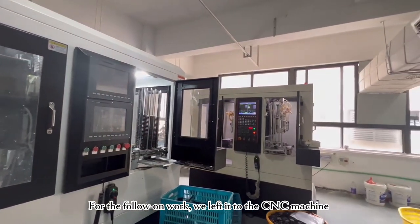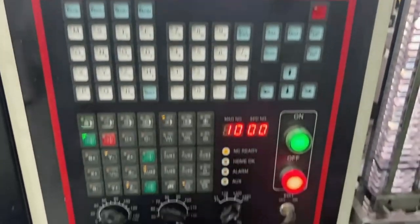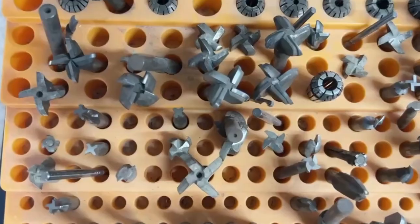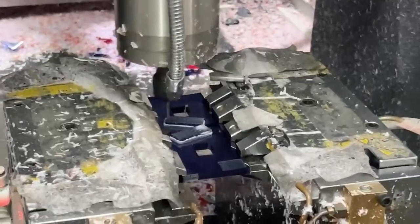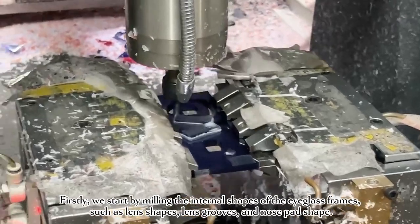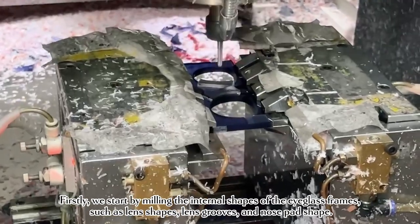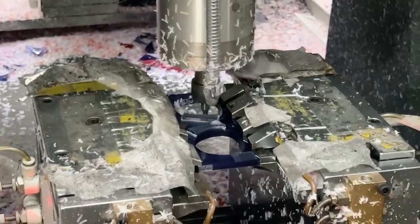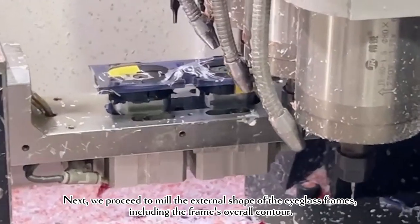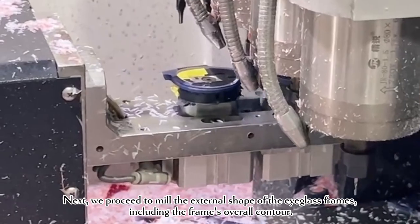For the follow-on work, we left it to the CNC machine. Different cutting tools give the eyeglass frames distinct vitality. Firstly, we start by milling the internal shapes of the eyeglass frames, such as lens shapes, lens screws, and nose pad shape. Next, we proceed to mill the external shape of the eyeglass frames, including the frame's overall contour.